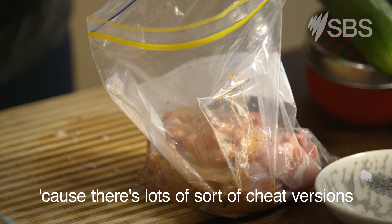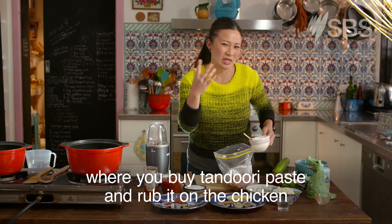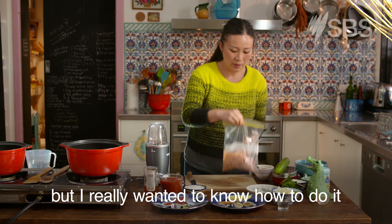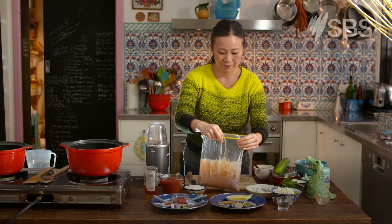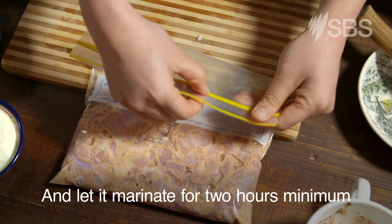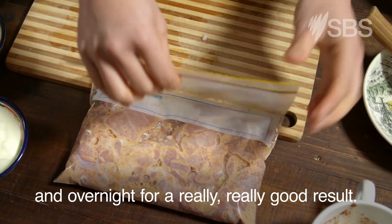This is completely from scratch, because there's lots of cheat versions where you buy tandoori paste and rub it on the chicken. But I really wanted to know how to do it from scratch all the way. Let it marinate for two hours minimum, and overnight for a really, really good result.